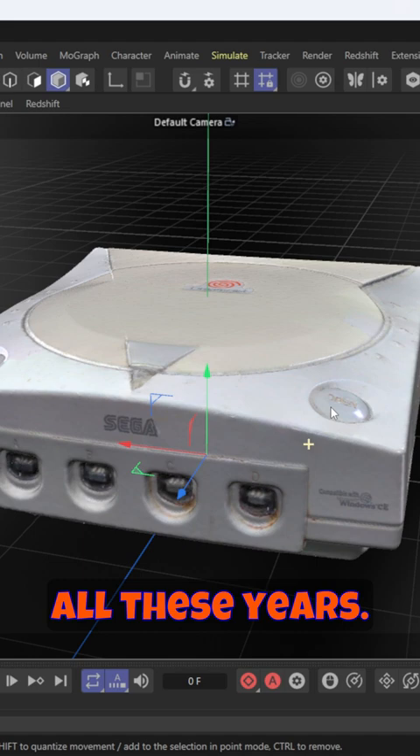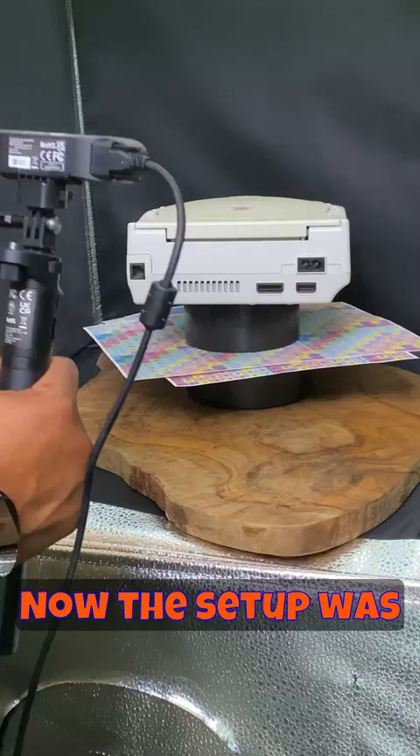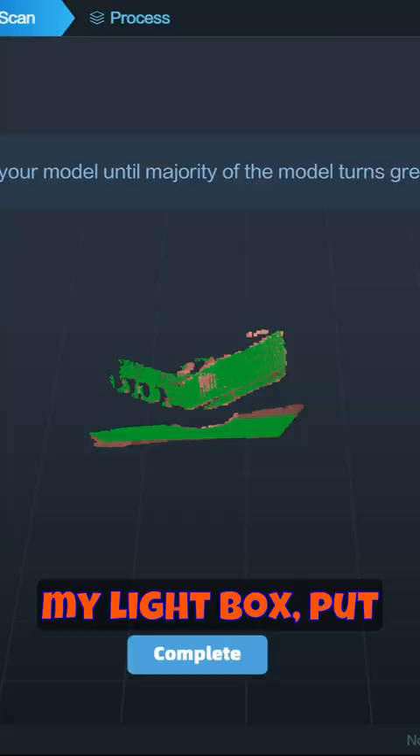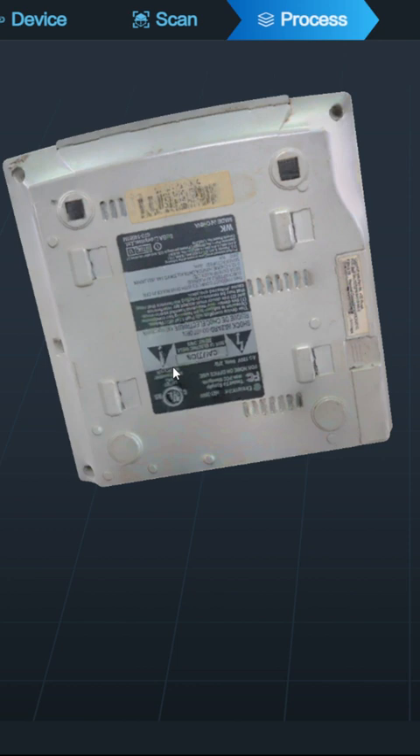But this is actually a 3D scan of the model using the CR Scan Ferret Pro 3D scanner by Creality. The setup was pretty easy — I just put it in my light box, set up my scanner, and it has this anti-shaking mechanism that allowed me to get the scan just right. And this is the final result.